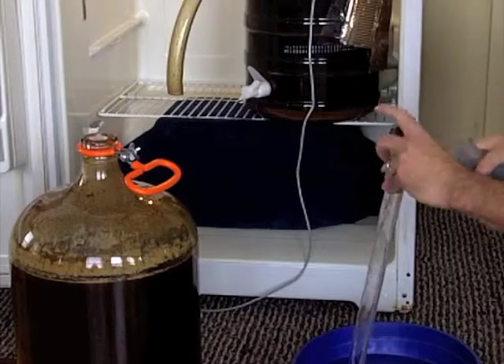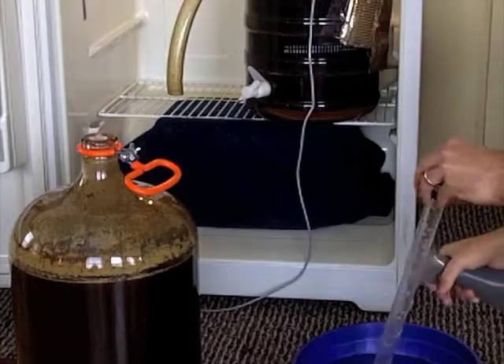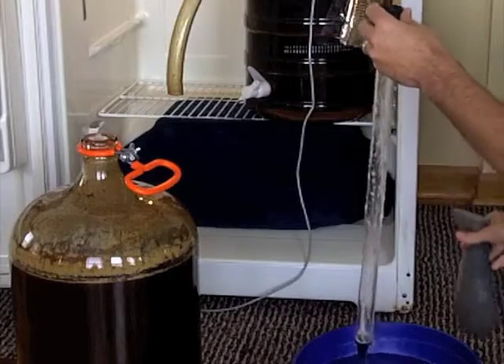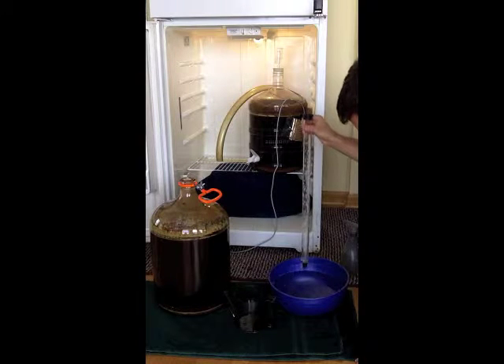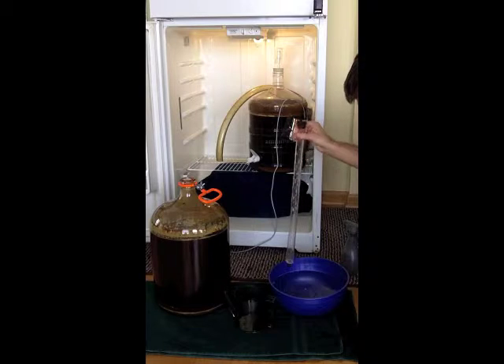We're going to spray some Star San through the inside of the tube and on the outside. This stuff sanitizes within about 15 seconds. The suds and bubbles are fine — it's not a problem at all.